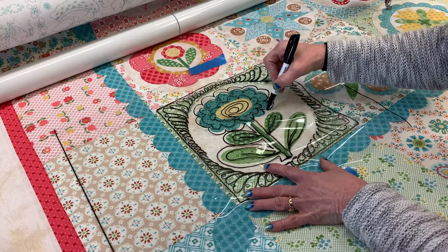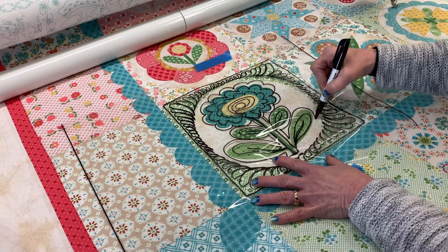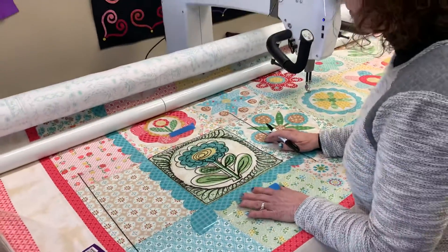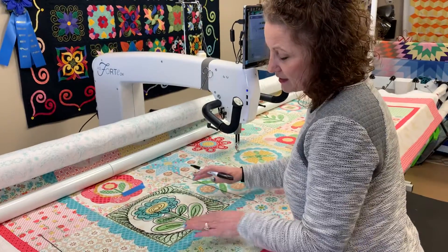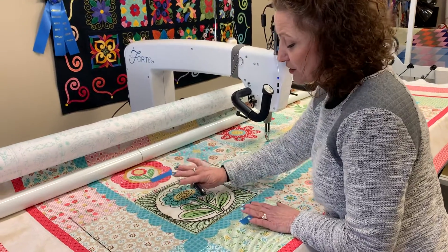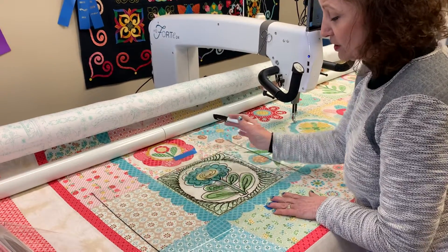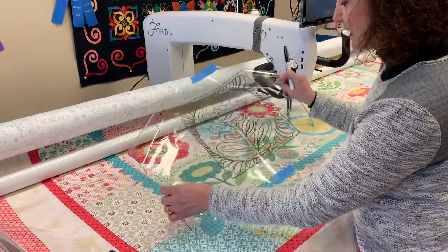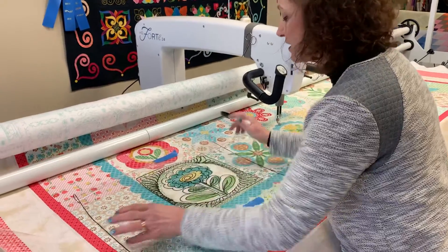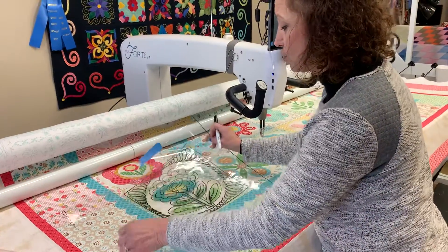I would suggest using about a 50-weight thread. I placed a 40-weight thread in there and it's beautiful, but I think a 50-weight would have been a little better — not as full and thick. You need enough quilting to lay the appliqué down so that it lays flat and won't pop up. You could add some more flowers on each side if you wanted. When I'm done I can take it off and look at it to see if I like it. If I decide I like it, then I've practiced it with the dry erase marker, so I have some muscle memory for when I go to quilt it.